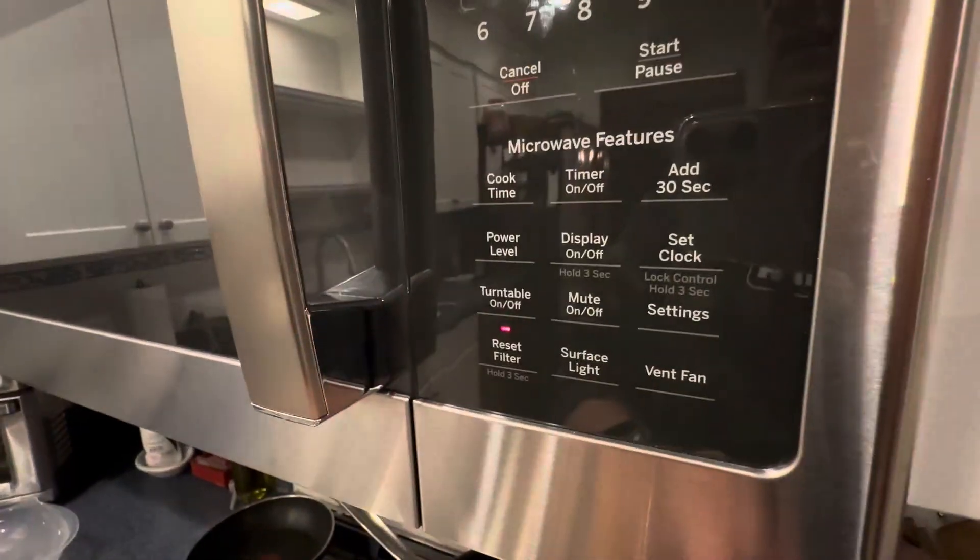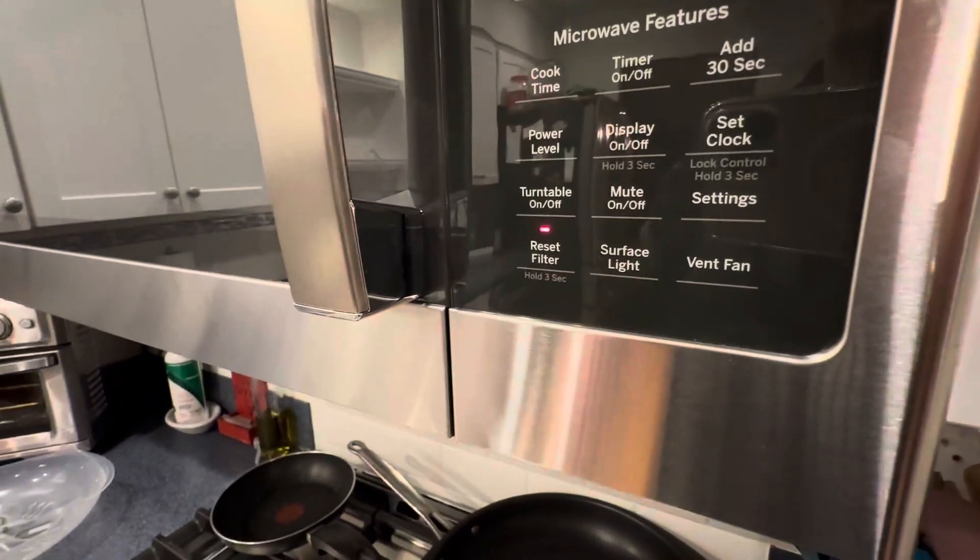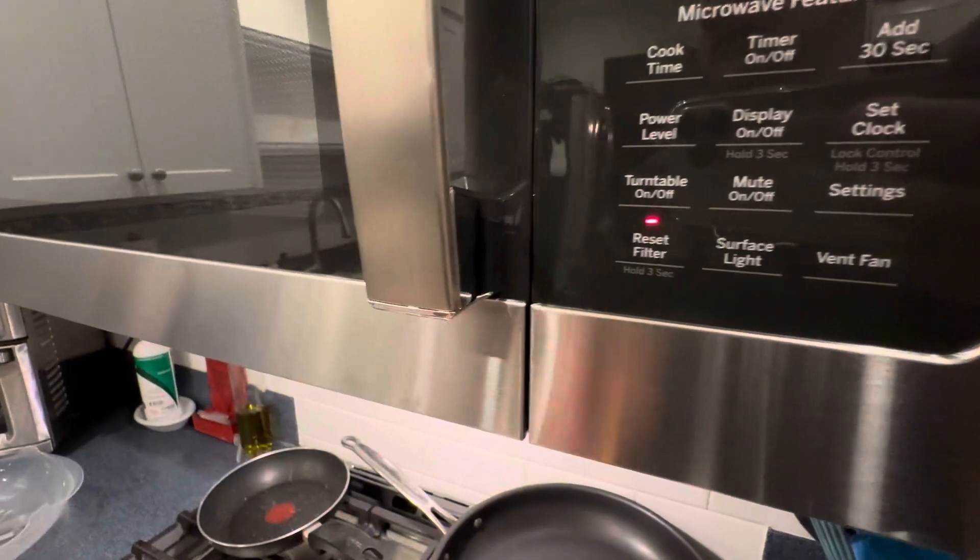You have your express cooks here. And then there are some other microwave features down here as well. So a very nice one — I absolutely love this thing.